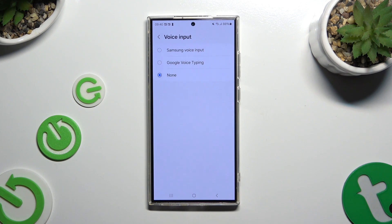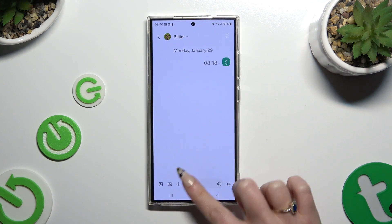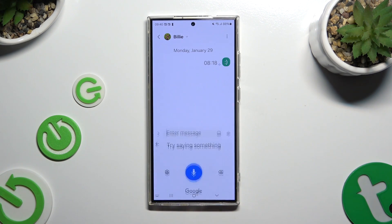They work pretty much the same. When you're ready, go back to your keyboard and click on the microphone. Then start typing.